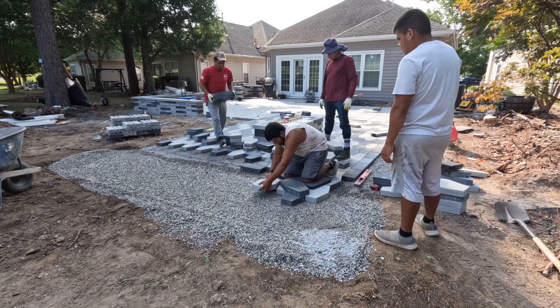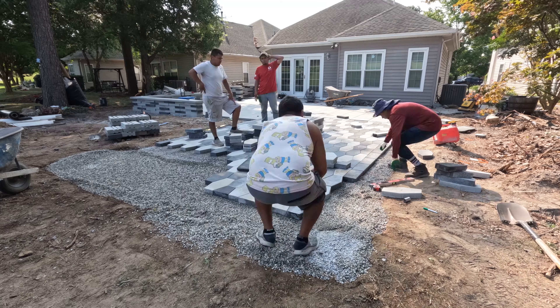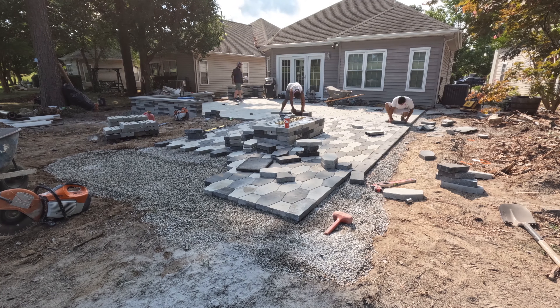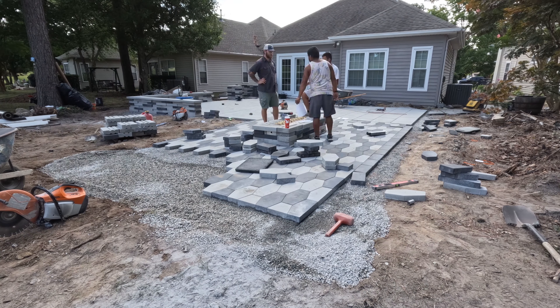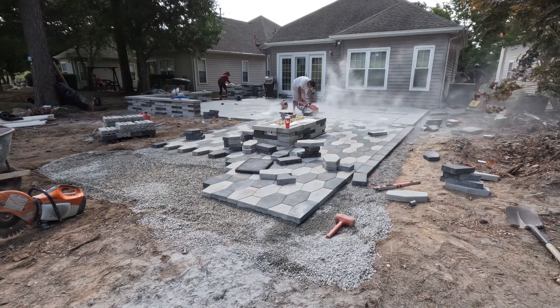We just took up our border that we already cut in and we're extending these pavers out and making some new cuts. After our initial fire pit construction, our homeowner came out and said they want it larger — they want a little bit more space. No problem. We just added some more base, a little bit more fabric under that base, and now we're extending the pavers to fit the area.